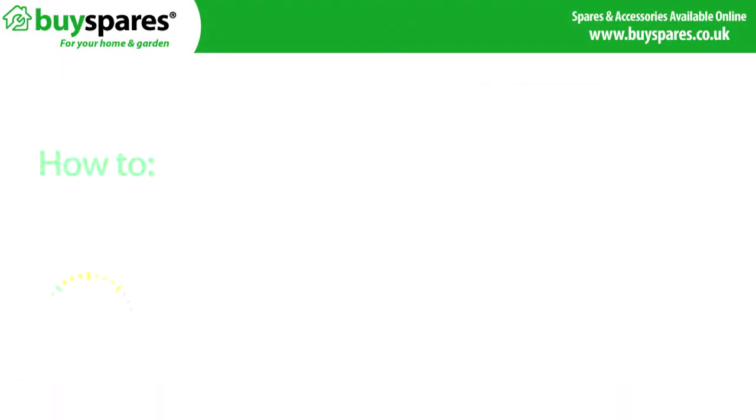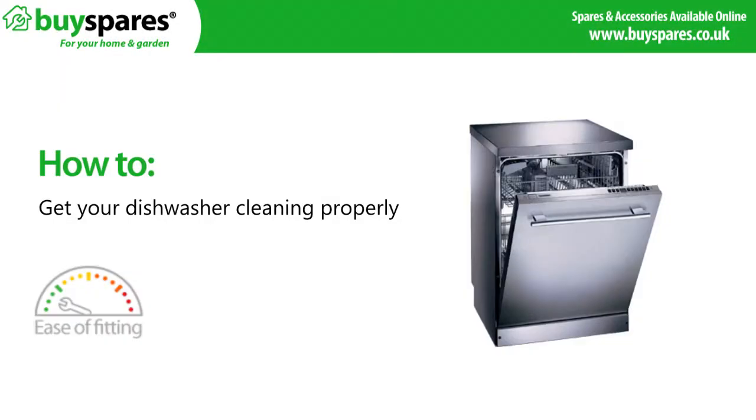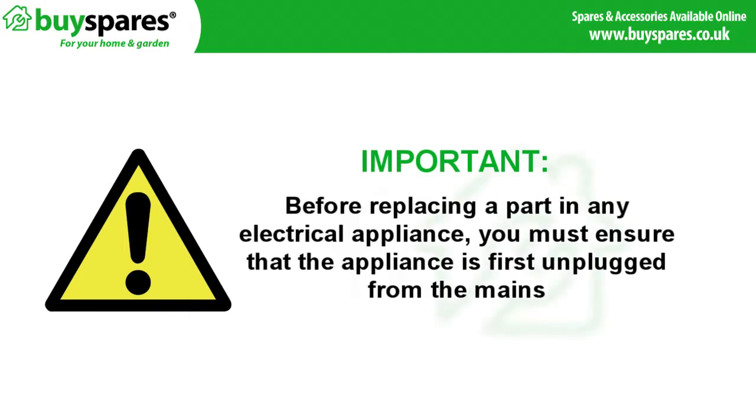Welcome to BuySpares. This video will show you how to get your dishwasher cleaning properly. Before replacing a part in any electrical appliance, you must ensure that the appliance is first unplugged from the mains.